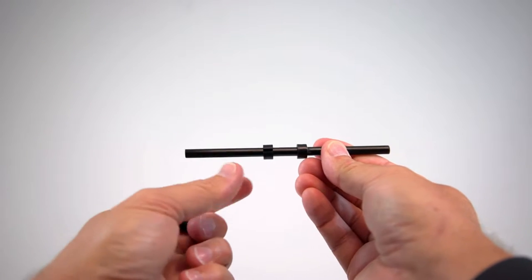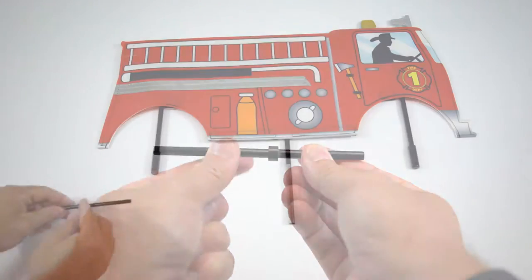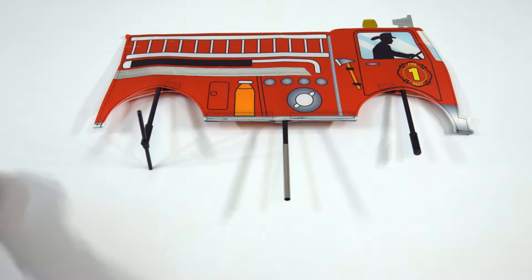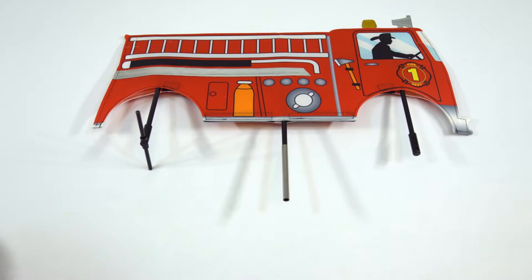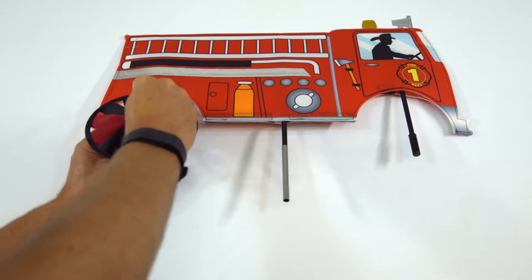Start with one of the axles and remove both end caps and the loose pressure washer. Slide the longest side of the rod through the hole in the vertical axle rod holder. Replace the pressure washer to hold the axle in place. Slide a spinner wheel on either side and replace the end caps.